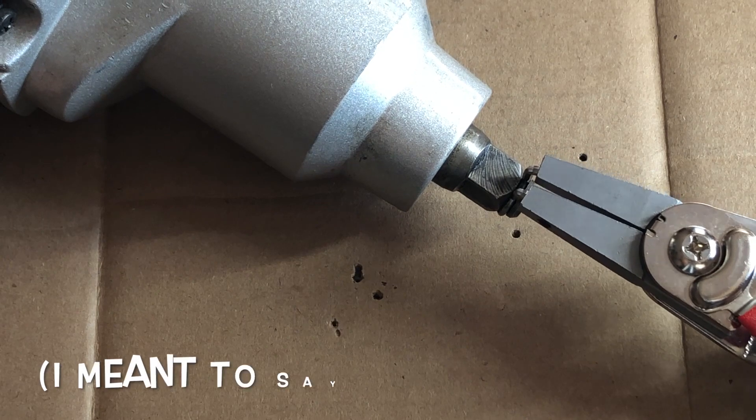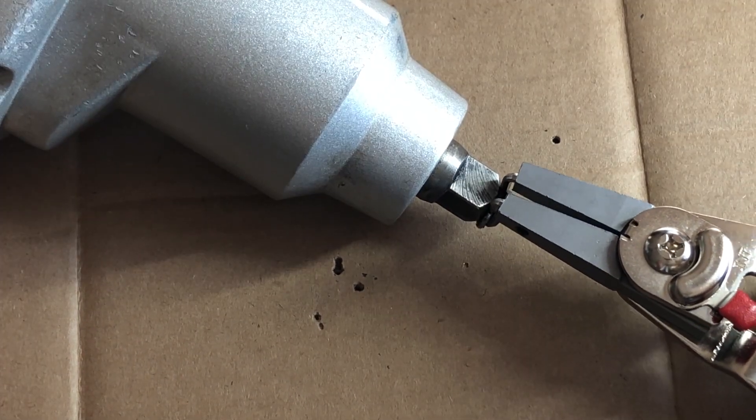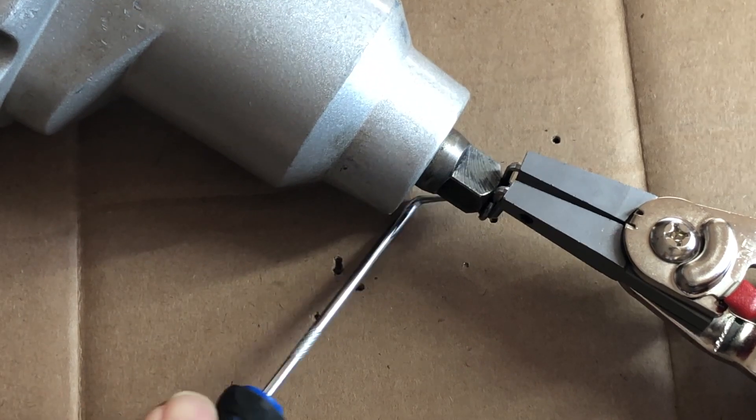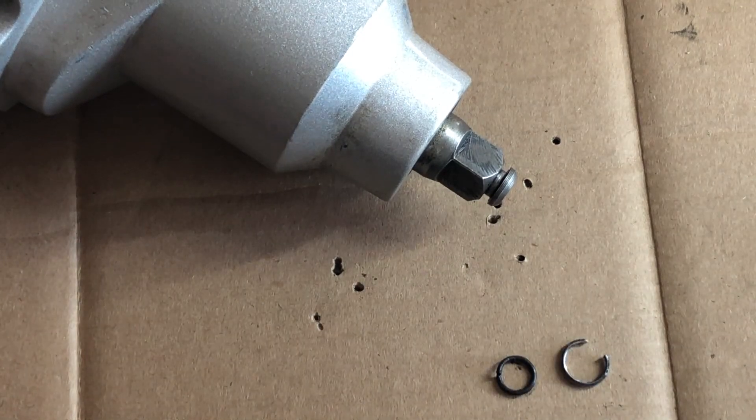The first thing I'm going to do is remove the snap ring here with my snap ring pliers. Push firmly, spread the O-ring open. All right, there's the old friction ring, there's the old snap ring, and we're going to replace those with the new pieces.